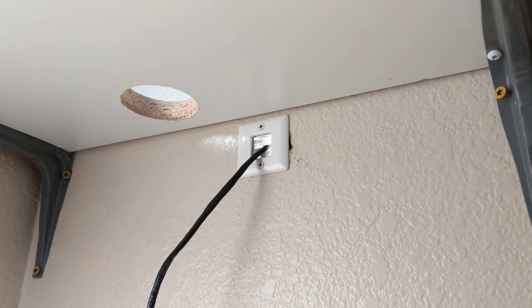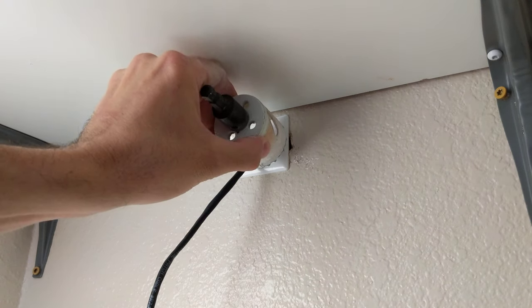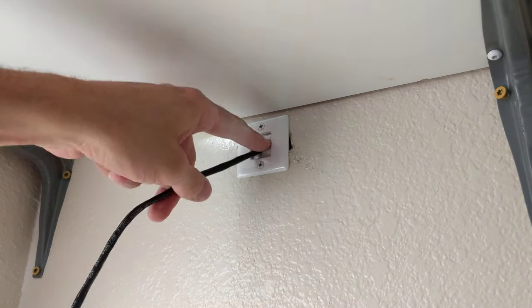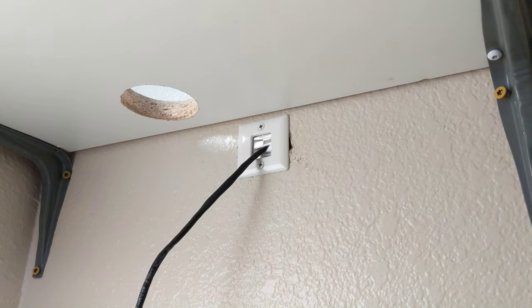Obviously I didn't drill it straight enough — I kind of went in at an angle. I should have removed the desk first anyways. That's that my friends. Thanks for watching this quick video. Have a great day out there.